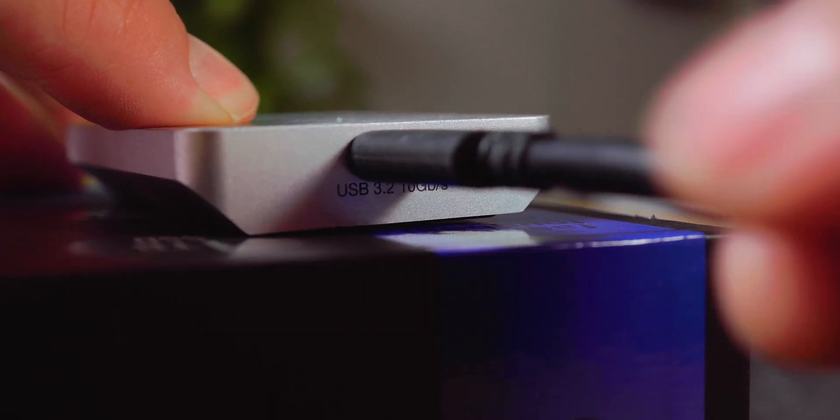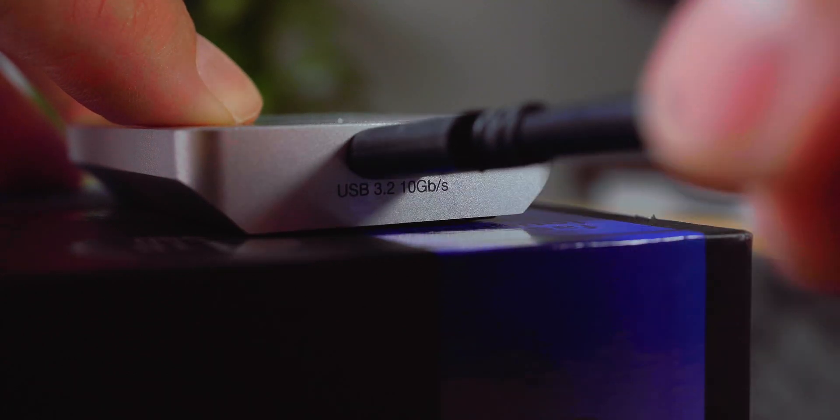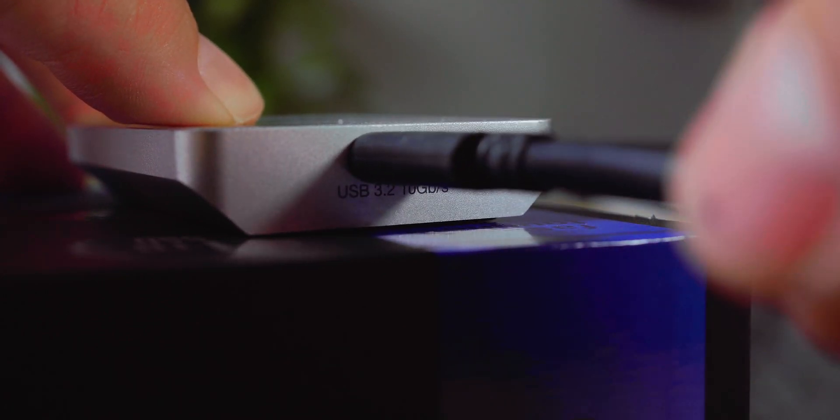One other gripe I need to point out about these drives is the ports. They don't feel overly secure and they do wobble quite a bit when you put the cables in. I'd love for it to be a bit more grooved, maybe flush, so I could just push the cable in and the enclosure itself would lock it in place. You wouldn't want to accidentally unplug these mid-project or transfer because they do come out quite easily.